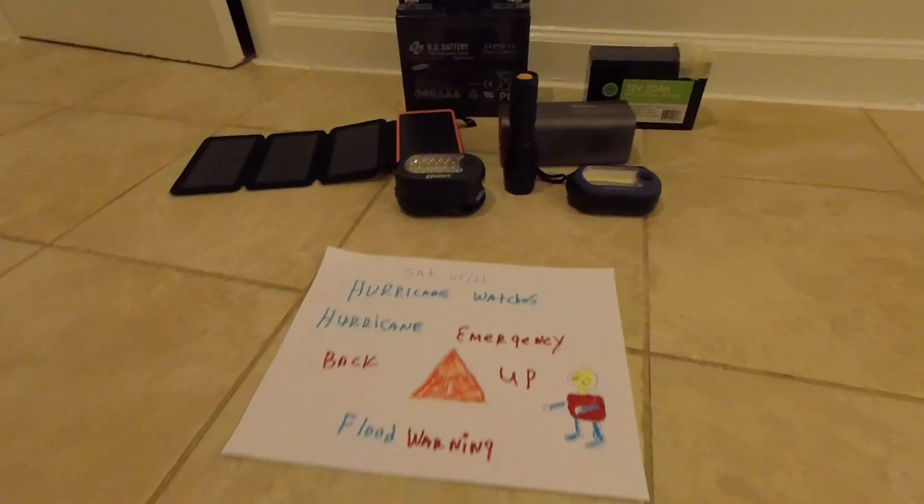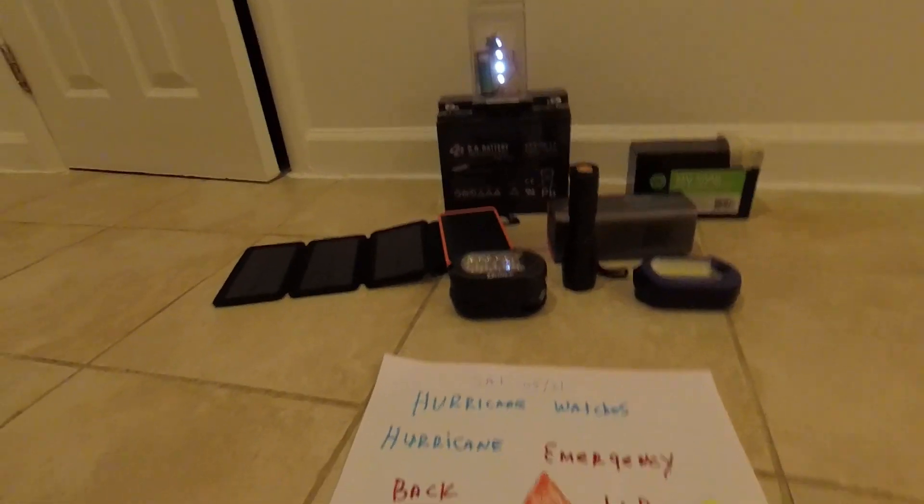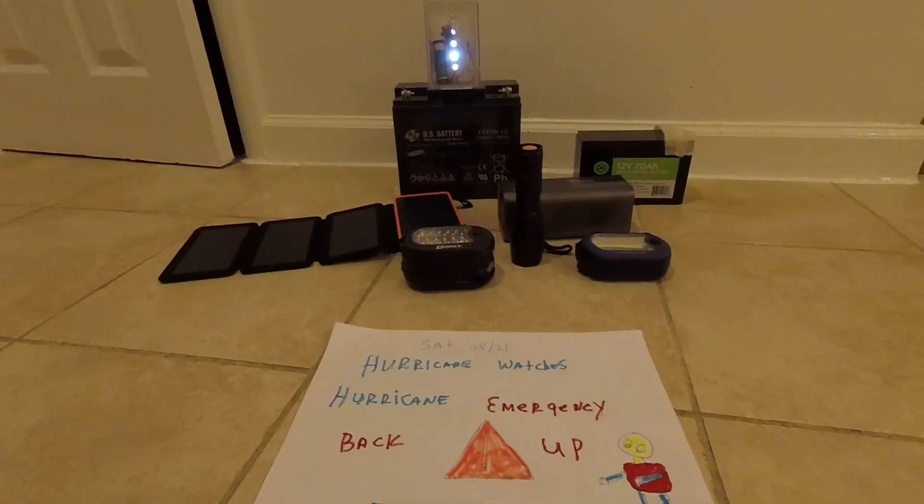So this is it. This is my emergency power outage setup. It's easy, it's small, and you can take it with you anywhere in the world.